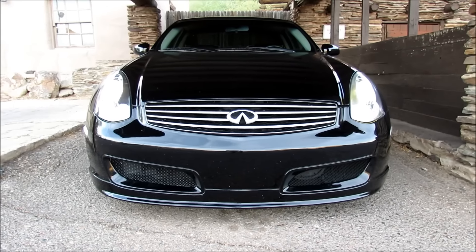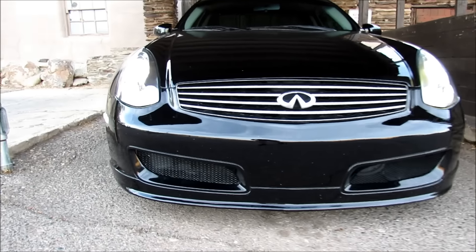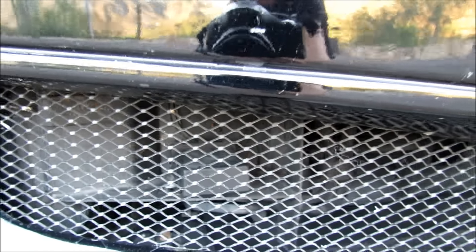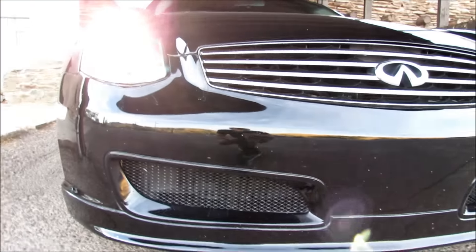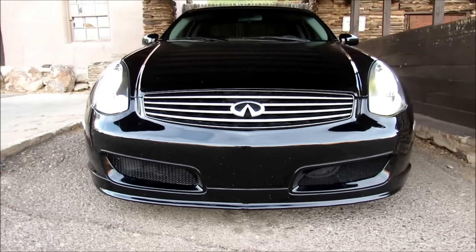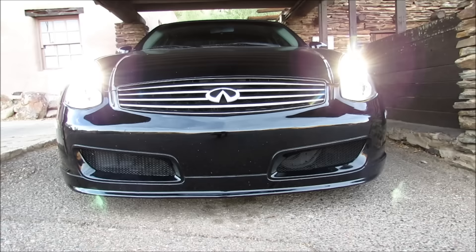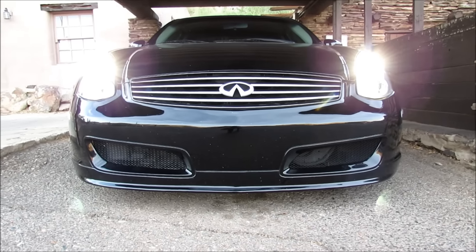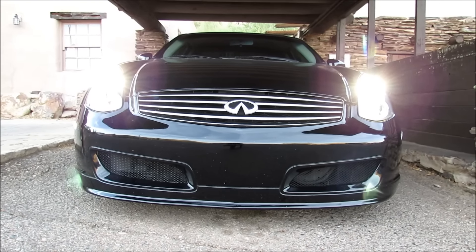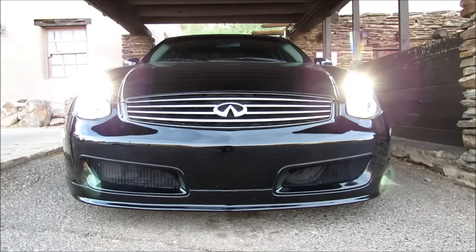In today's video, I wanted to go over a stealth radar detector — it's by Passport, the 8500 CI. I got it about four years ago. It's down here on the very front of the bumper. This radar detector has about a 30,000-foot range, which equates to about five miles. I'll show you some examples of how good it works because it's an unbelievable detector. It's really kept me safe and I've never gotten a ticket.